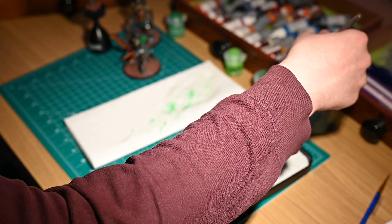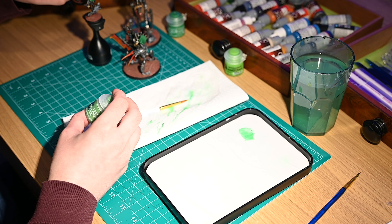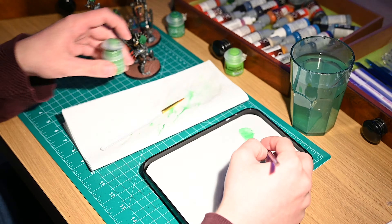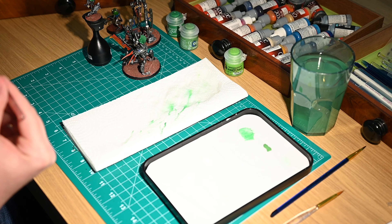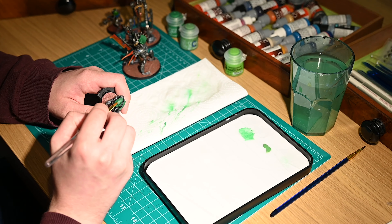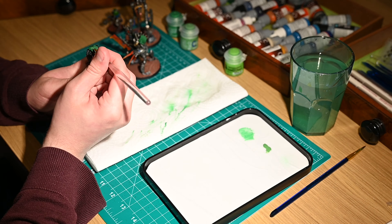So as normal I began setting up my table and thinking about the effect I was going for. Initially I started with Warpstone Glow as the base colour, mixing in a bit of water just so that it wasn't too thick. One of the things I'm thinking about is the fact that I'm painting over other paints.